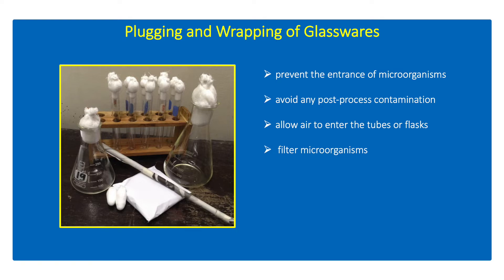Plugging and wrapping of glasswares are done prior to sterilization to prevent post-process contamination of the media and tools to be used in a microbiology experiment. Exposure of media to air alone can provide significant sources of contaminants such as bacteria and fungi.